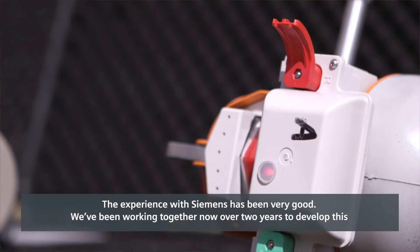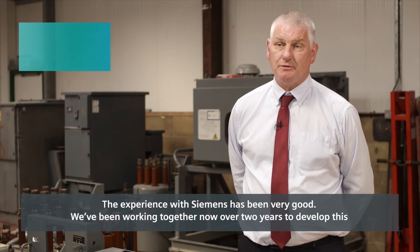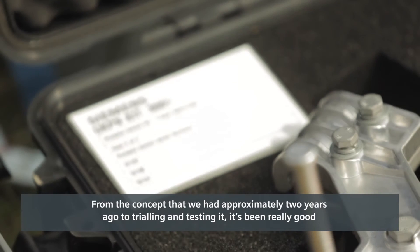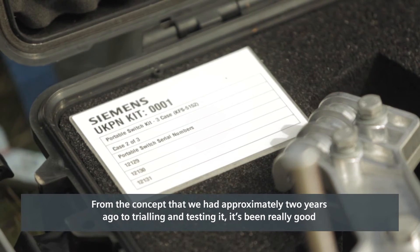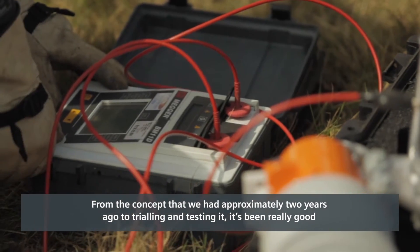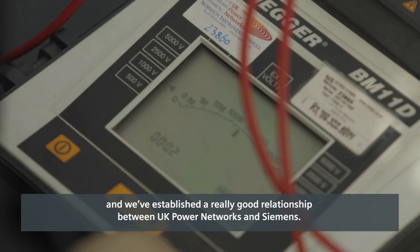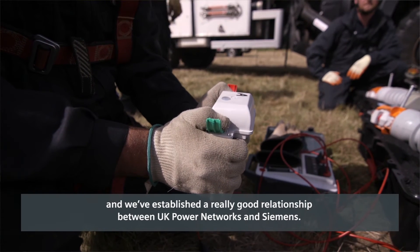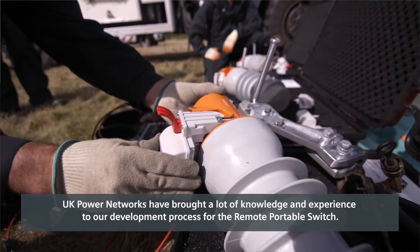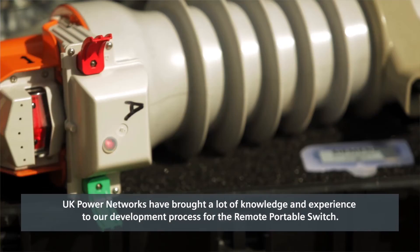The experience with Siemens has been very good. We've been working together for over two years to develop this and we're very pleased to have reached this point. From the initial concepts through trialling and testing, it's been a really positive process and we've established a really good relationship between UK Power Networks and Siemens. UK Power Networks have brought a lot of knowledge and experience to our development process for the remote portable switch.